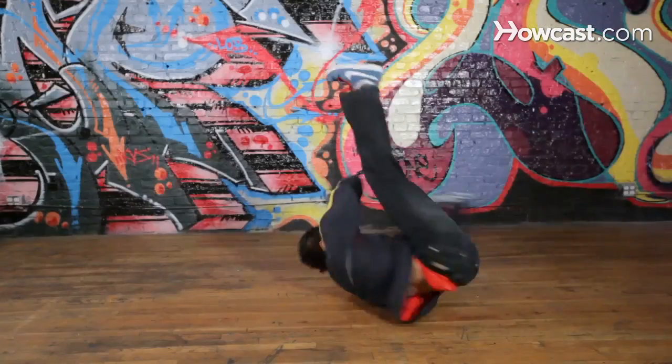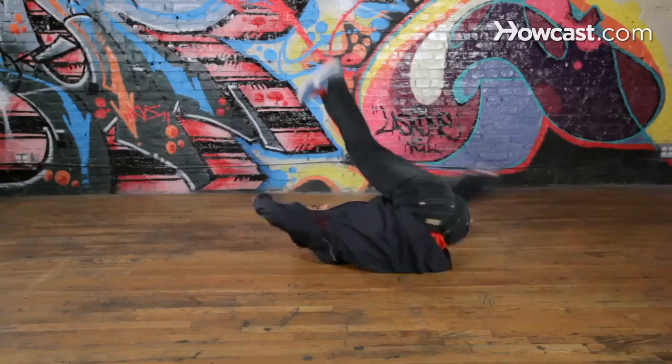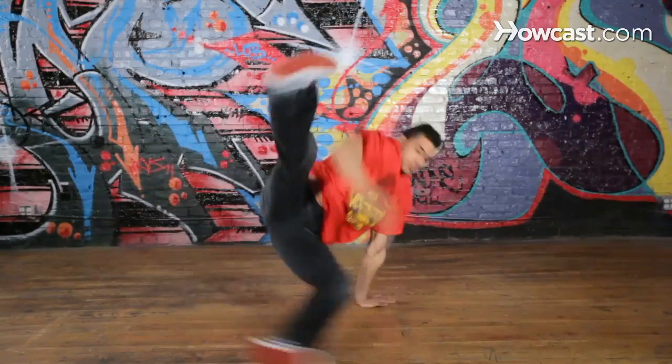What's up, everybody? My name is Kid Glide. I'm the leader of Dynamic Rockers — pretty famous bboy. I travel around the world, I organize events. I've been dancing for 15 years. I think I'm pretty credible to teach you. Be positive, be strong. Let's do it.